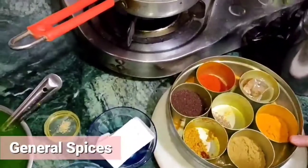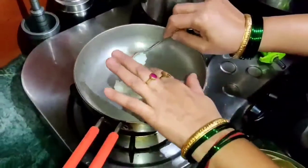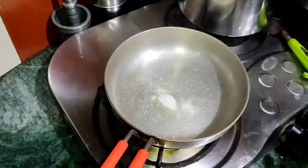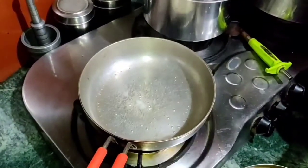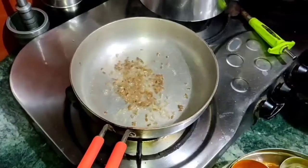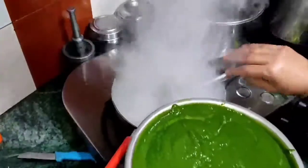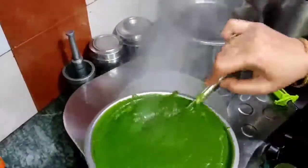These are my general spices. I will heat a pan and add a little oil. I will add a little pepper and heeng. I will add the puree and grind it with the milk.